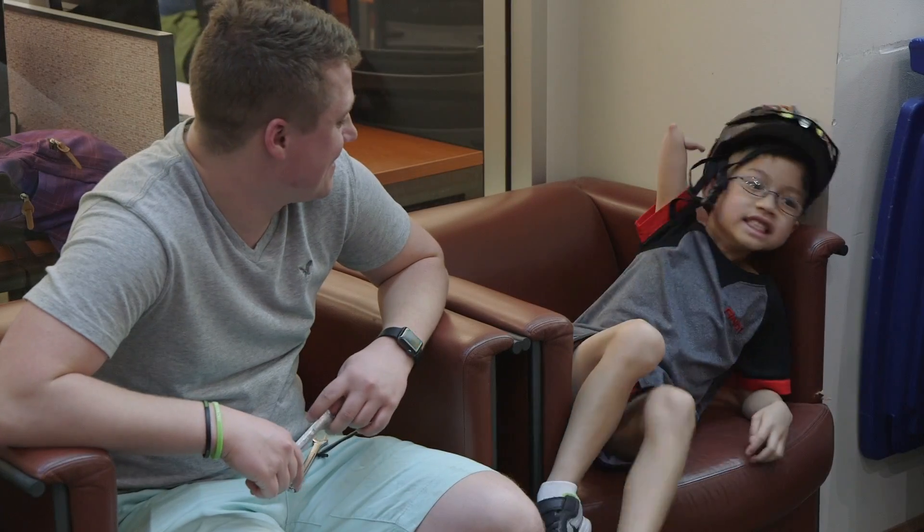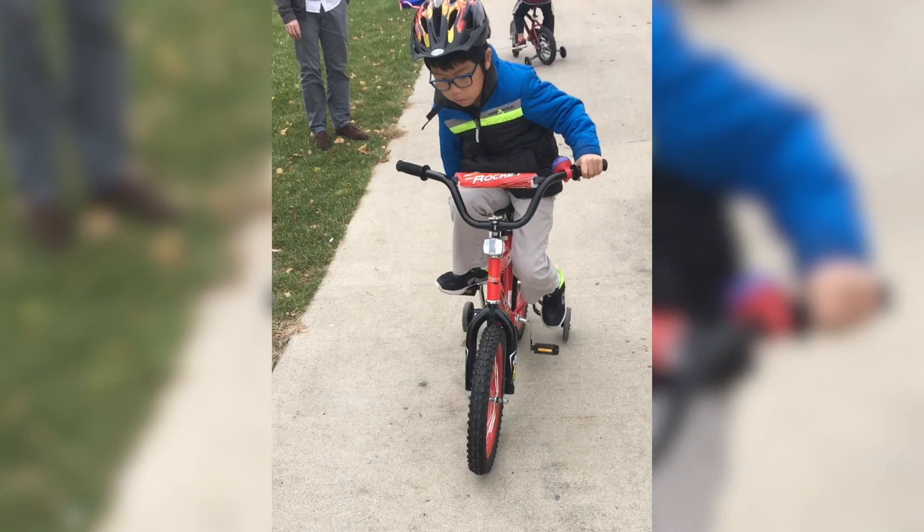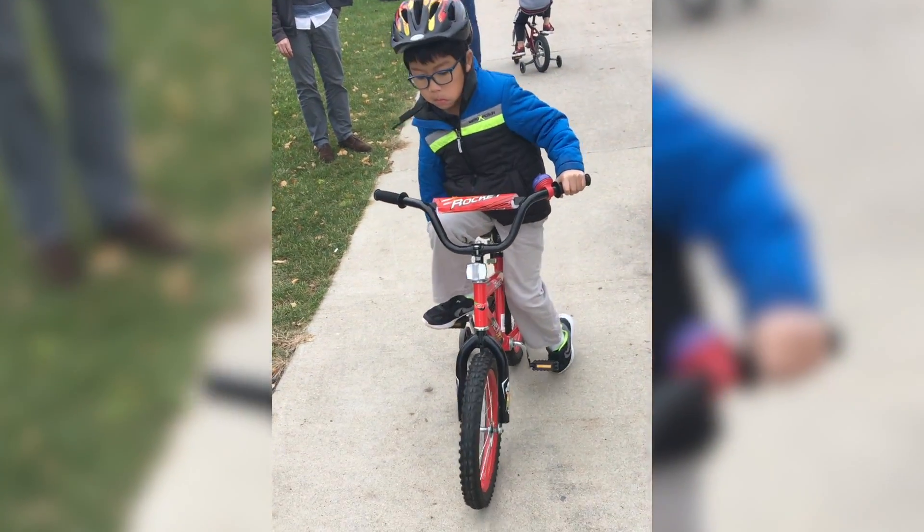So we made this device for Johnny Cole. He's eight years old and had a congenital arm amputation. He really struggled with riding his bike, so that's where we came to this device.